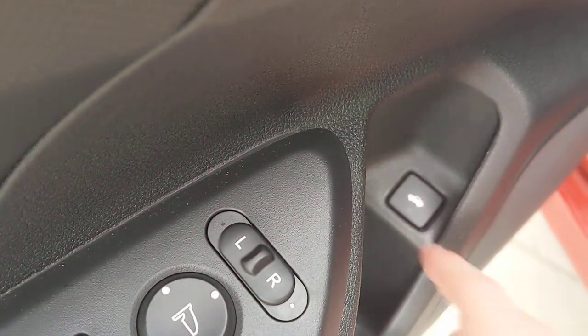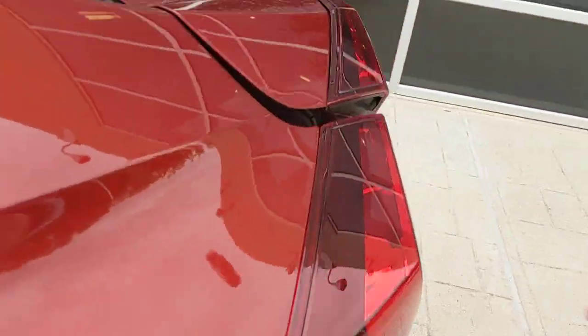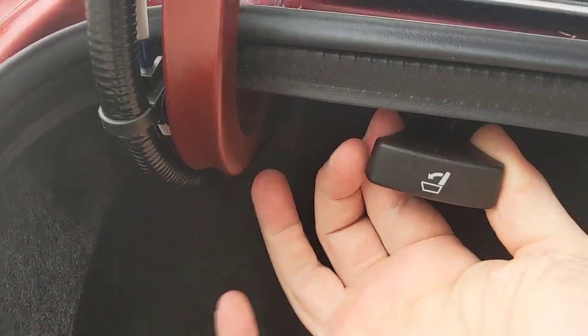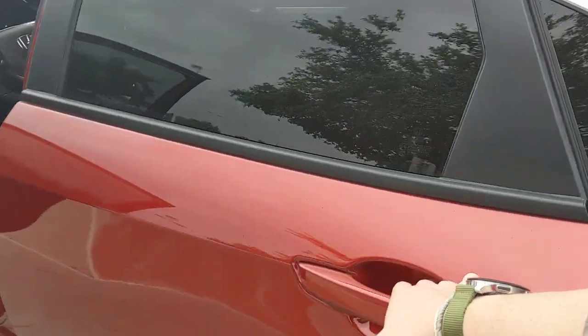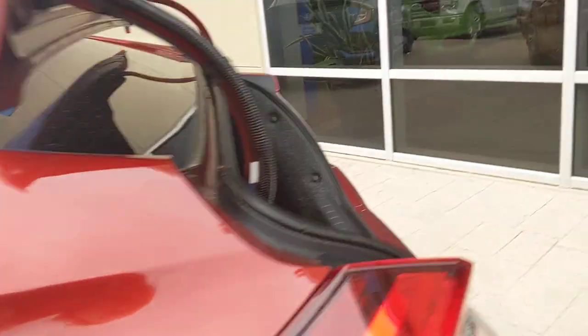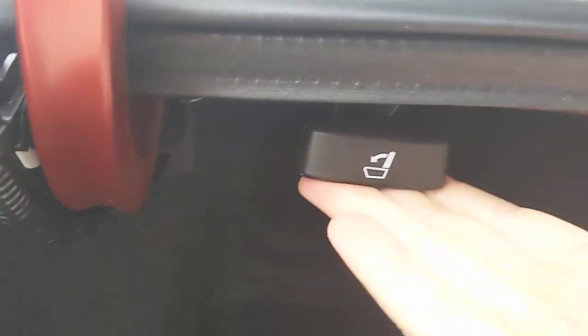Now, how do you get into the trunk? Press in here and it'll pop open. Inside, how do you lay down the back seats? Pull this trigger right here, then walk around to the inside of the car and pull the seats down because you've unlocked them. Now they're folded down — that's how you pull down the rear seats.